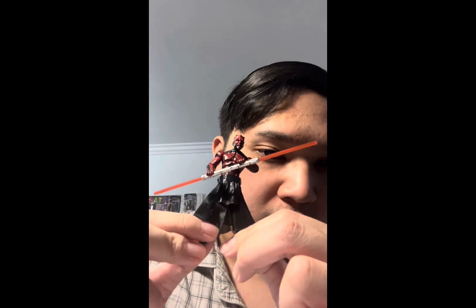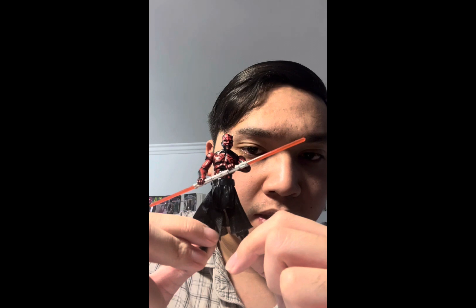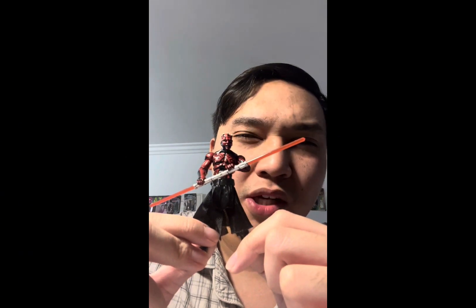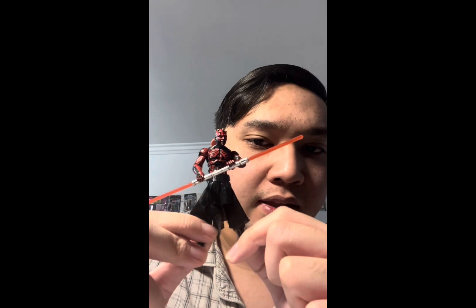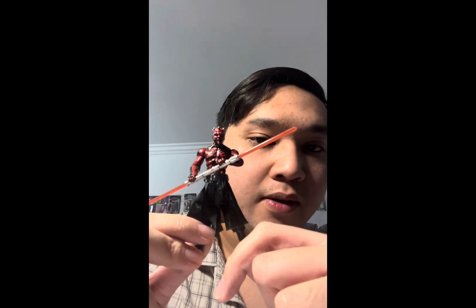That is the Legacy Collection shirtless Darth Maul action figure. This figure is a repack from the three-pack Sith Evolution set that came out in the mid-2000s — I think it was 2006 or 2007 — and the pack had Darth Bane, Darth Nihilus, and this version of Darth Maul.